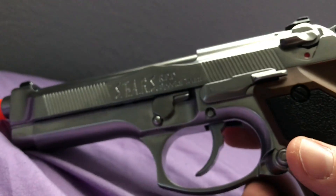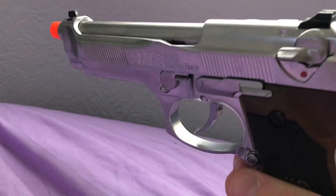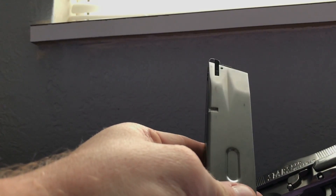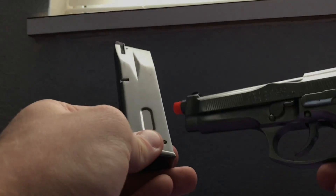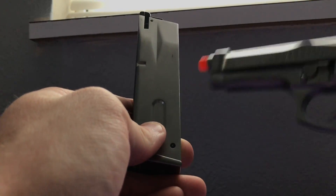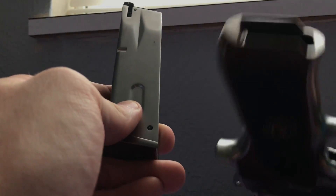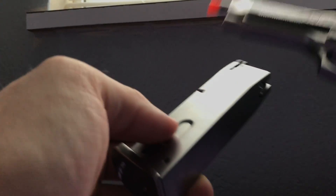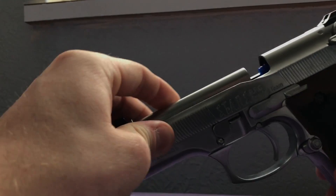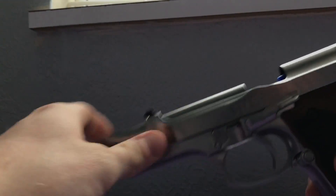I'm not going to be test firing this or anything, I just wanted to show you guys how beautiful this thing is. It does come with a full metal removable chrome magazine. This is the chrome model — you can also get the two-tone or the black, like the iconic Samurai Edge look.